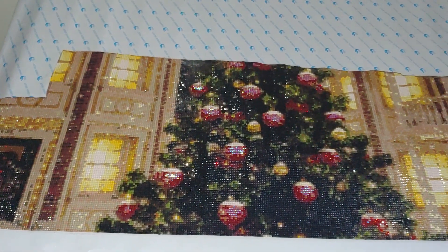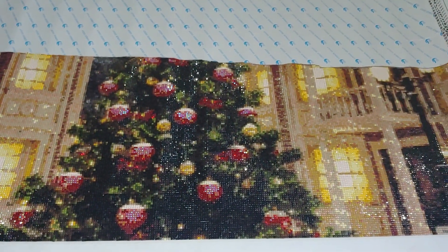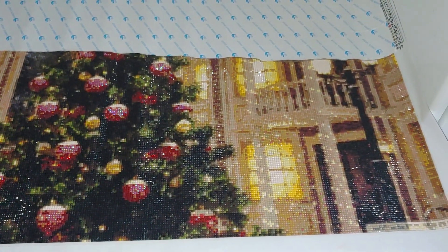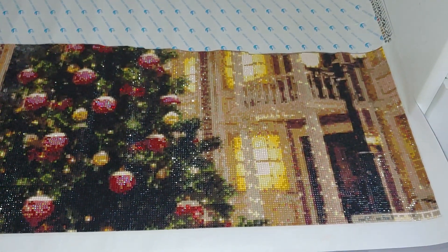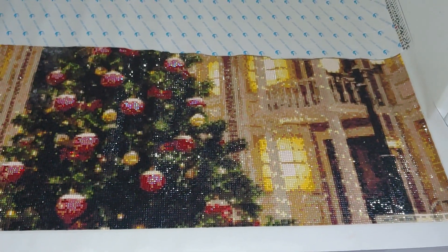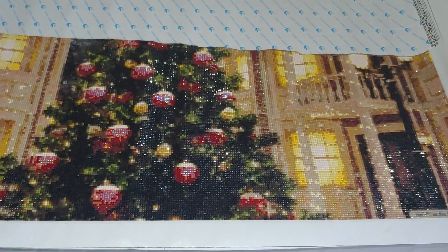This kit is no exception — it has every possible flaw that a diamond painting kit can have, starting from defective drills, popping-up drills, gaps between the drills, air bubbles, and ending with falling-off drills. But just when I thought the quality of this kit couldn't get worse, it surprised me again.